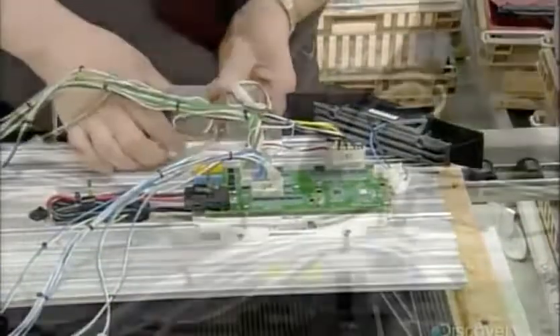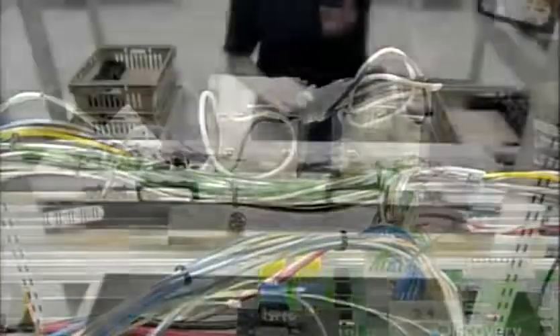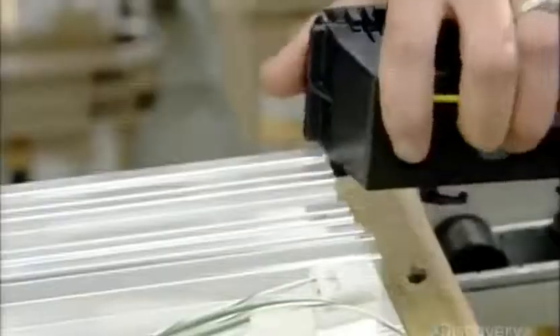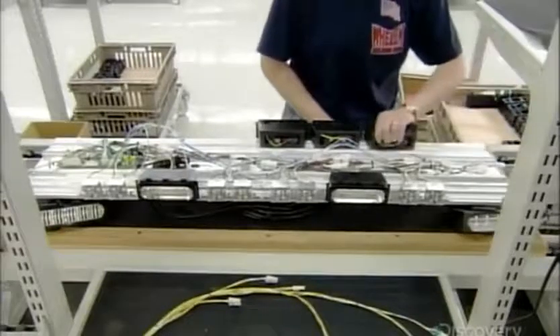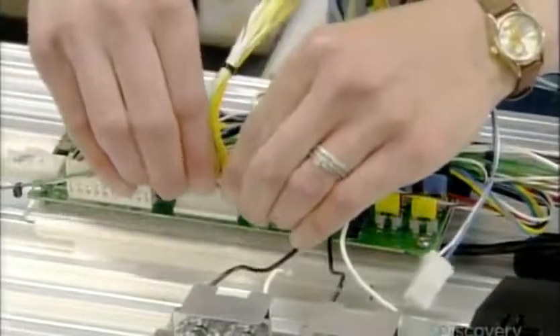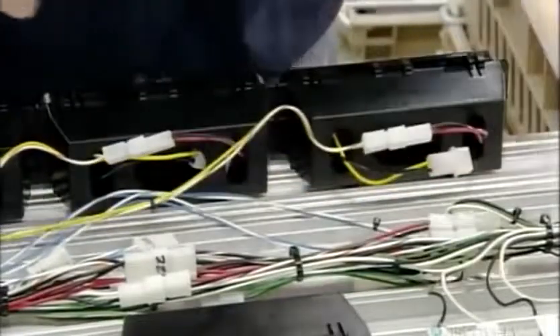After mounting the white light modules on the brackets and securing them to the base, workers take the colored LED modules and slide them onto the tracks on the base. They make the internal connections to the control board, then plug each module into the control board harnesses.